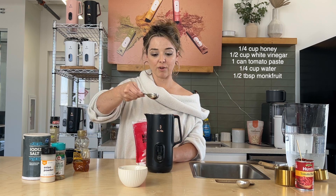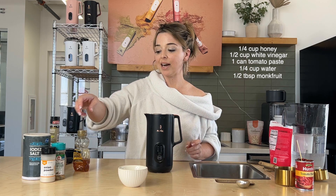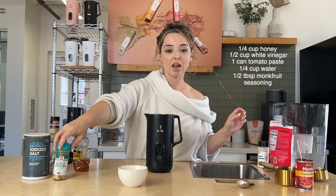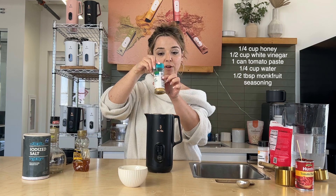I love using monk fruit sweetener. Now we're just going to add some seasoning — we're going to do some onion powder and we're going to add our garlic powder.